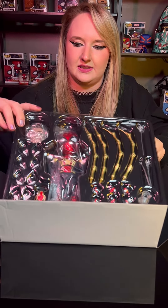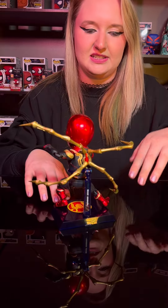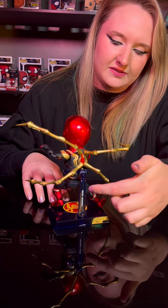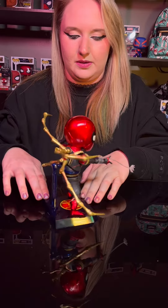I'll go ahead and take off this one. Alrighty guys, we have taken them out of the box and set them up already for you. To give you a full view of what this looks like, the detail is fantastic. We went ahead and added the spider web legs, and then we have the Beast Kingdom stand right here with the Spider-Man logo at the bottom.